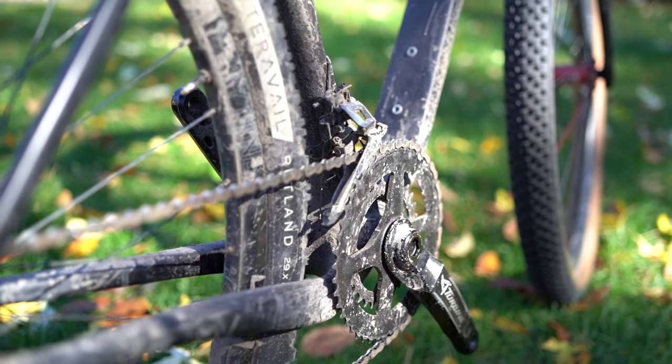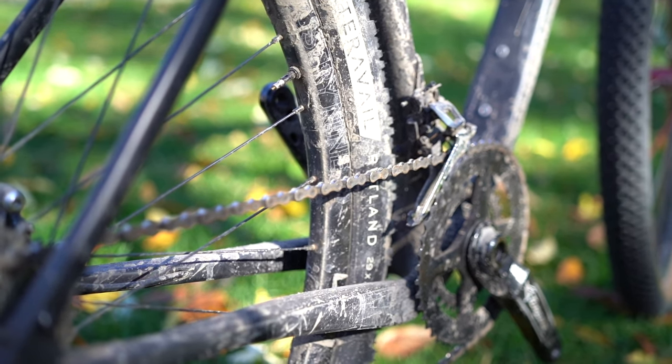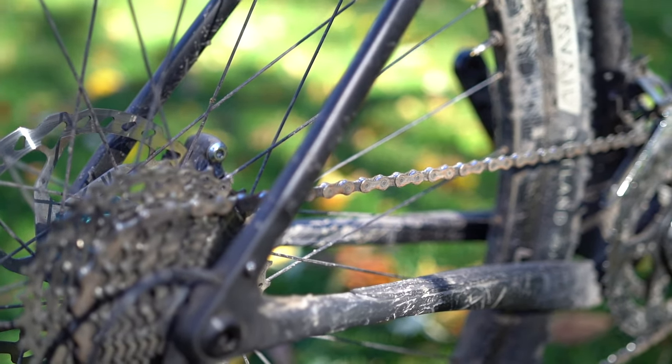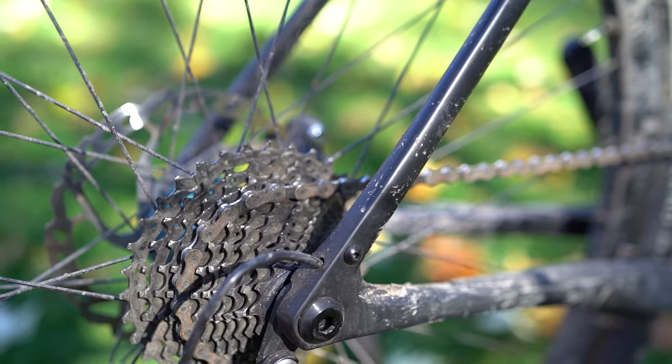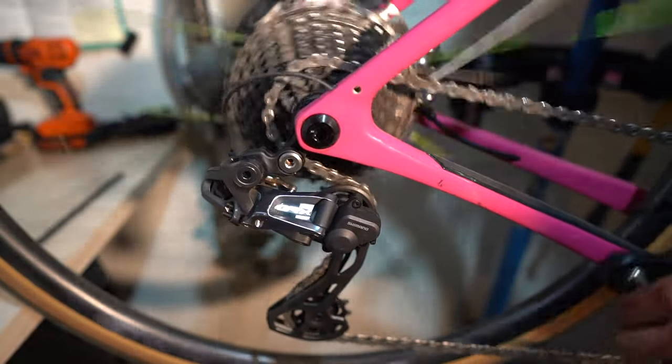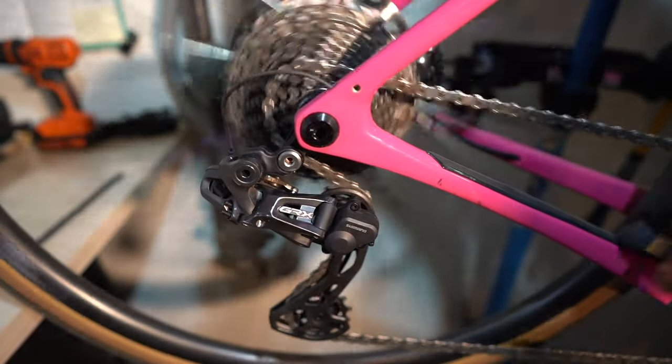A chain is the lifeblood of your drivetrain. Obviously each part of your drivetrain is as important as the next, but the chain is the most important because it connects every piece together. So as bikepackers and cyclists that just ride their bike a lot, chains tend to wear out more frequently, so that's something we need to check. While chain technology has come a long way, it's something that should be monitored.